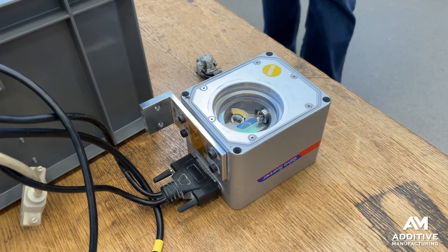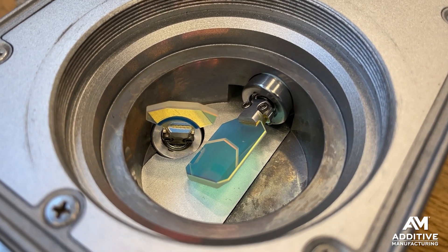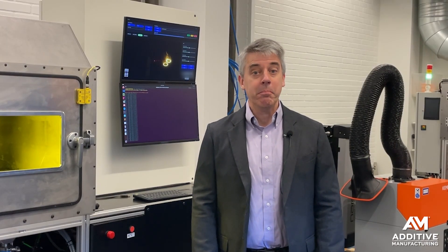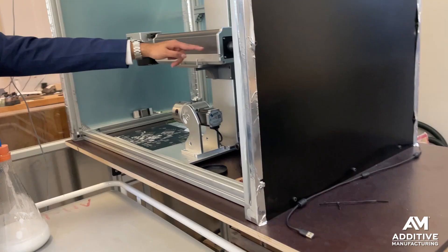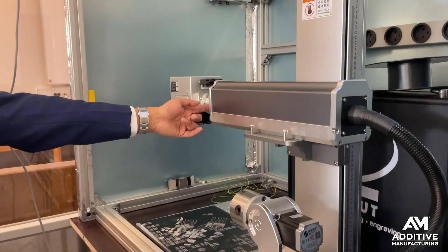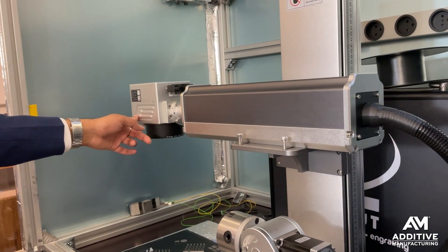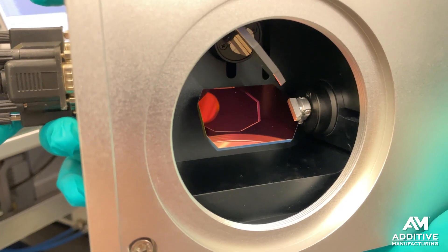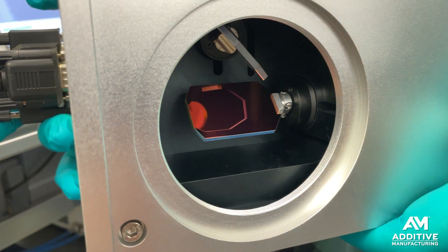A Galvo, or galvanometer, is fundamental to the operation of laser powder bed fusion. The Galvo moves the laser beam through the bed of powder metal. The laser itself is stationary in the machine, but the laser beam passes through the Galvo, which moves it using a set of coordinated moving mirrors.